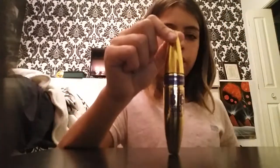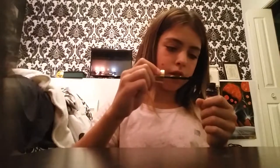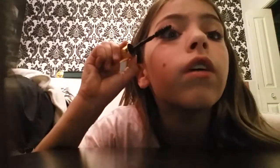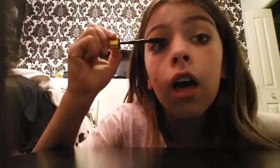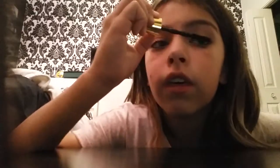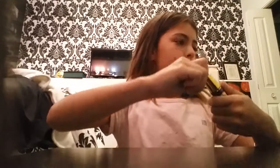I know it doesn't look like much more right now, but it will. So I'm going to close that up. There is my mascara. I'm going to throw this aside. And here is my clamper — it looks like a mouth, like it's saying 'I want to eat your eyelashes.'